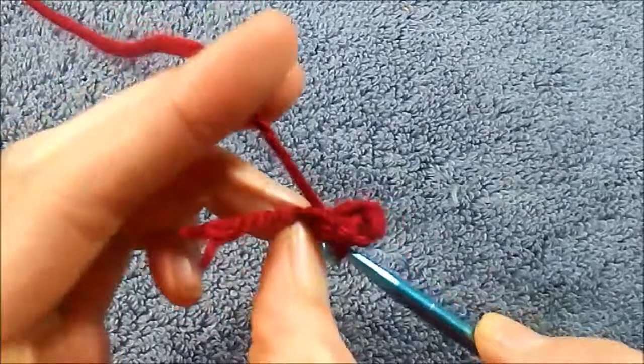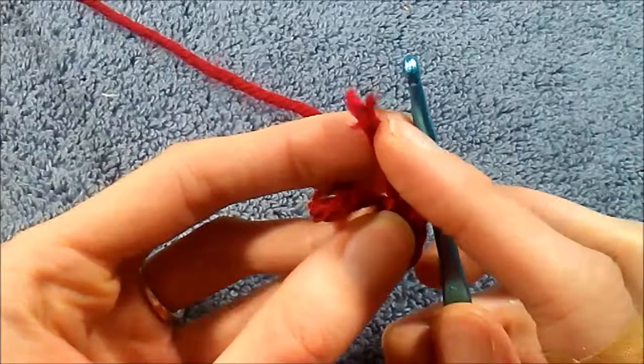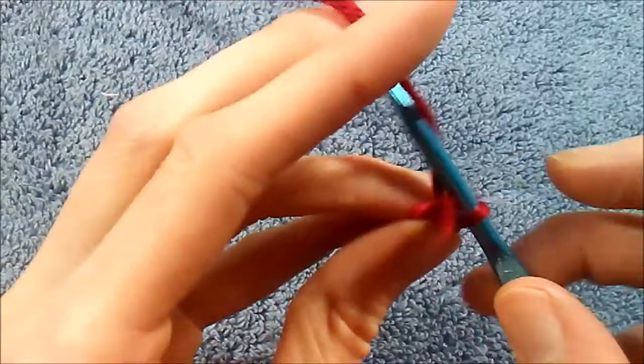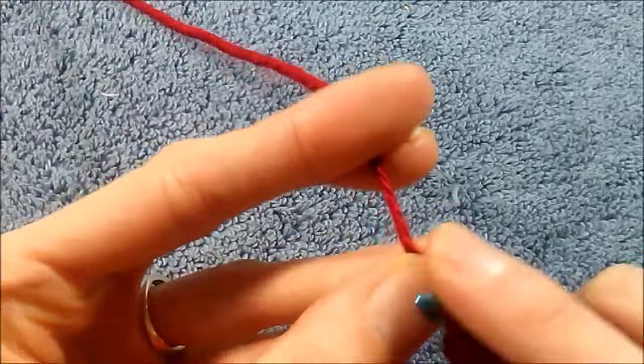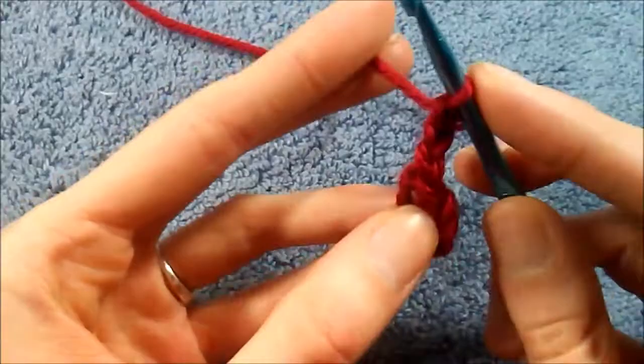I'm going to go under the first stitch and slip stitch to create a little ring where I'll be inserting my stitches. I'm going to do a chain three, but one tip I have: to get rid of this excess string so you don't have to cut it, just weave it into your chain. Make your chain three, push it back through the other side, and make another chain so it stays pretty much hidden away.